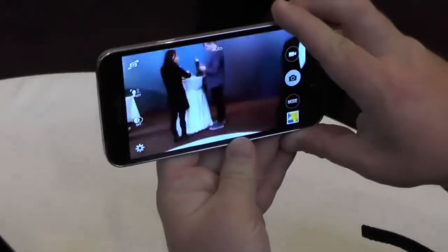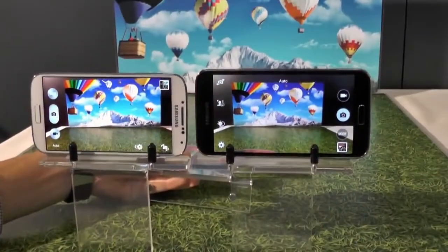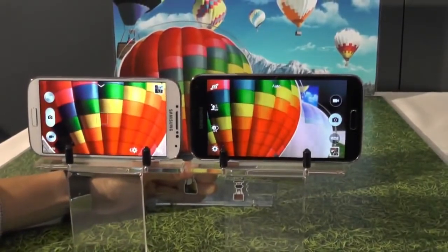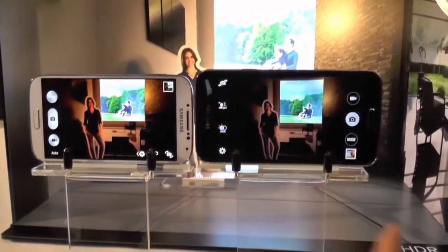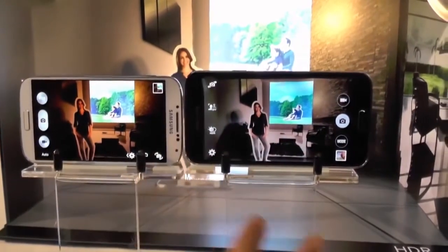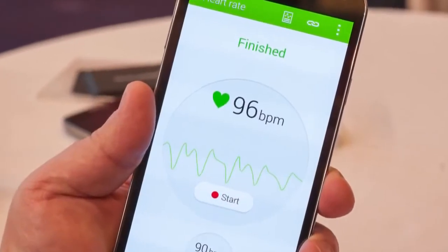Let's take a look at the camera. Samsung, rightfully so, is very proud of this camera — it's always been very proud of its cameras. The big thing here is real-time HDR and very quick focus; they say you can focus on a shot within 0.3 seconds depending on lighting, and it is absolutely very fast. Real-time HDR is kind of interesting — you get a preview of it.